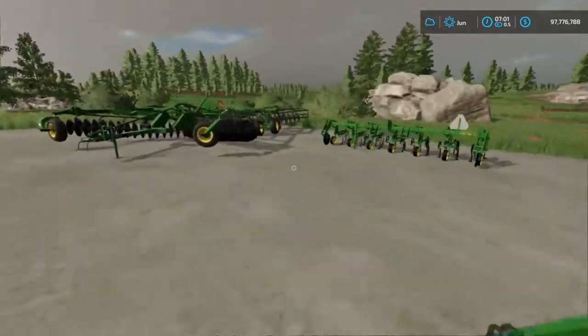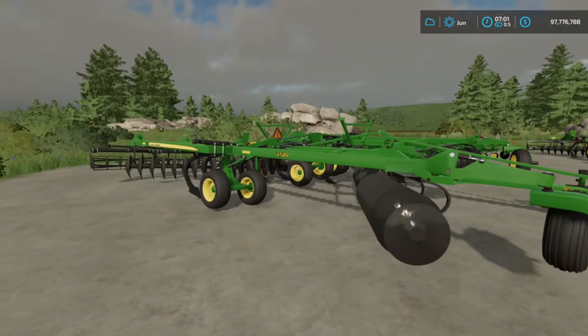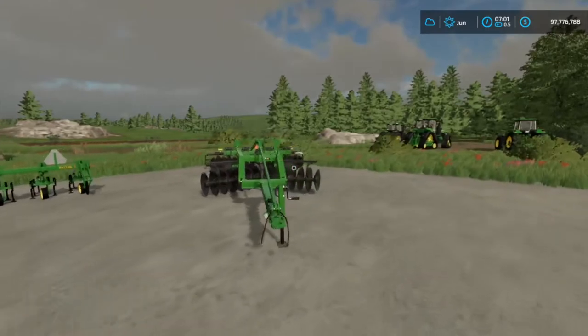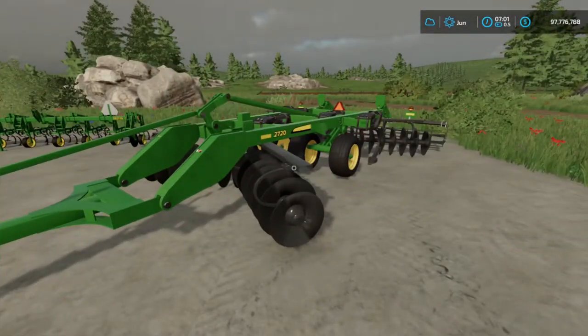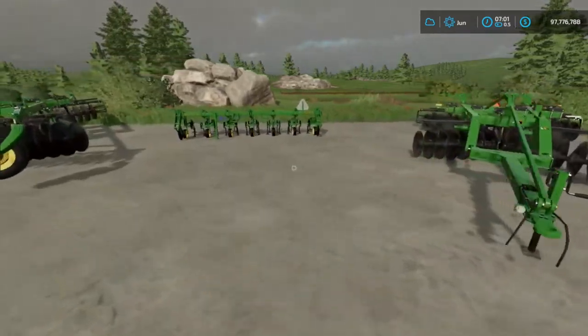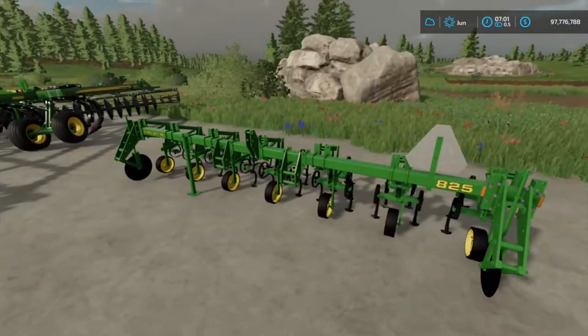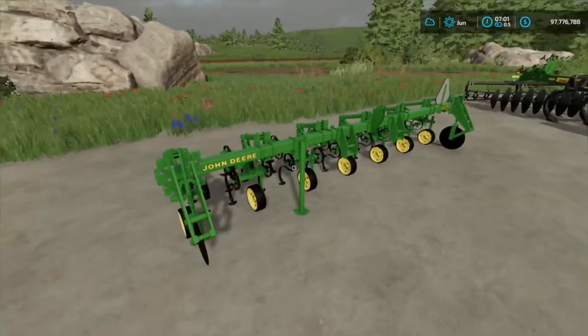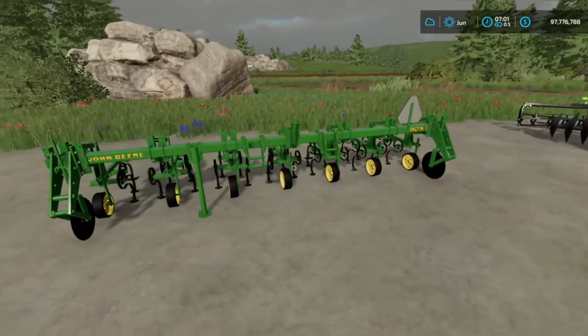So what are we looking at here? Right over here we have the John Deere 2720 Disc Ripper 11 shank. Right over here we have the John Deere 2720 Disc Ripper 5 shank, and then right here in the middle we have the John Deere 825 Row Crop Cultivator. Now even though this is called a cultivator, it works like a weeder.